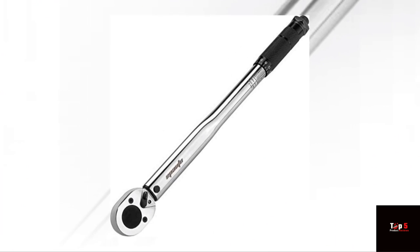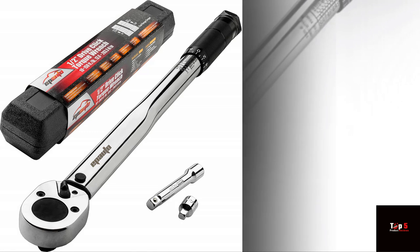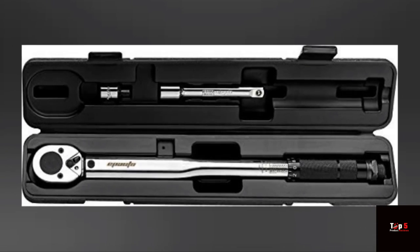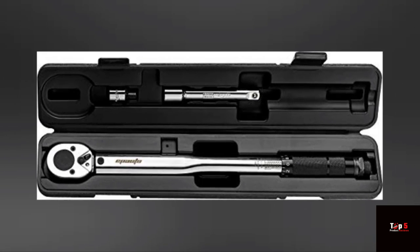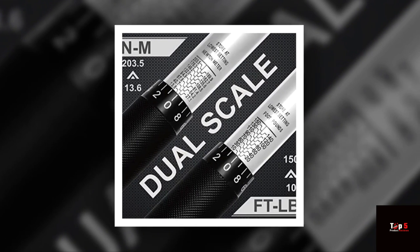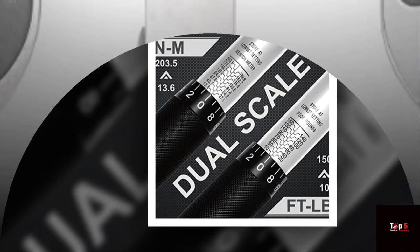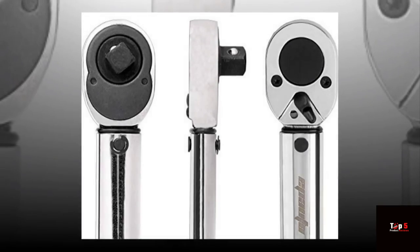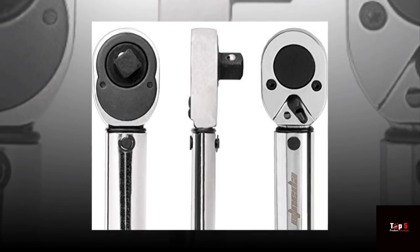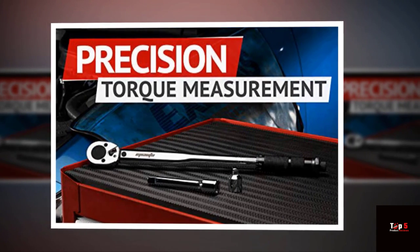Product 1: EP Auto 1/2-Inch Drive Click Torque Wrench. The EP Auto 1/2-Inch Drive Click Torque Wrench is a popular choice among DIYers and mechanics. This wrench has a range of 10 to 150 feet-lbs, making it suitable for a wide range of applications. It also has a click mechanism that signals when the desired torque has been reached. The ergonomic handle is comfortable to hold, and the wrench comes with a storage case for easy transport and storage.